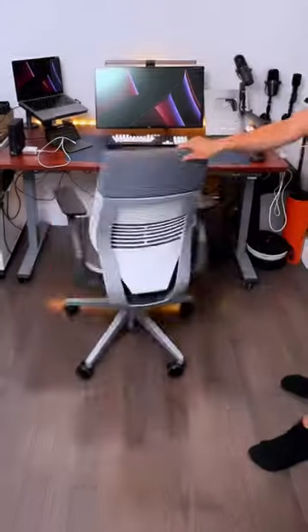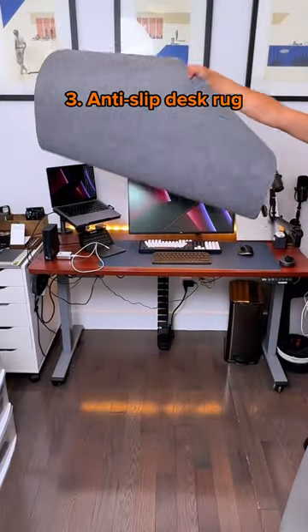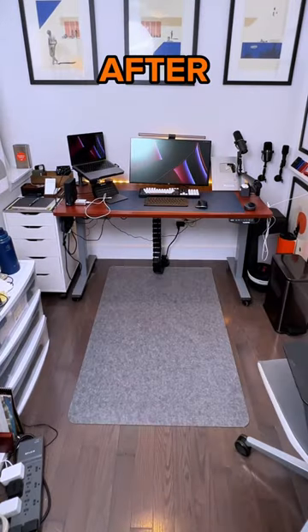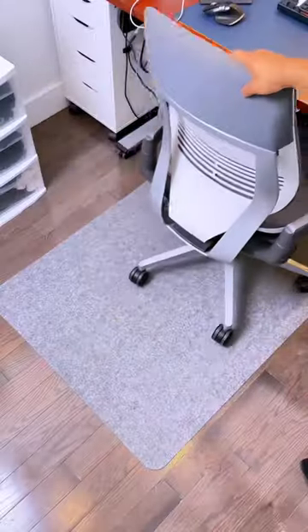I've always been a little paranoid about my desk chair's wheels scratching my floor, so I got this anti-slip rug that uses a special adhesive that prevents it from sliding or creasing, plus it reduces the noise of rolling chairs all without affecting how easy it is to move around.